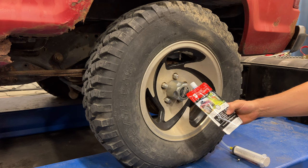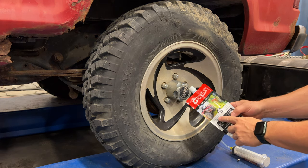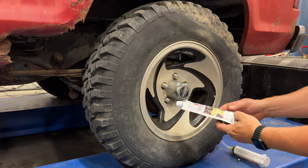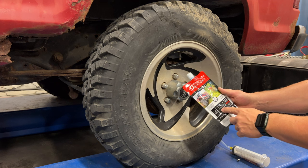This is the Tireject that I'm going to be using. This is the off-road formula, made for ATVs and riding tractors. This is the same stuff that I used in the Ranger. I'll have a link to this below.